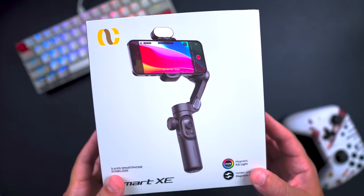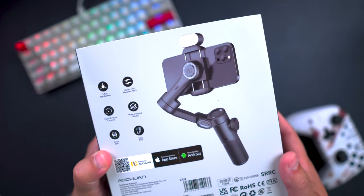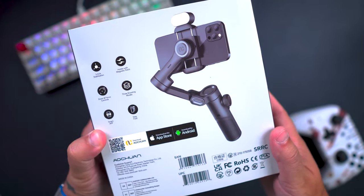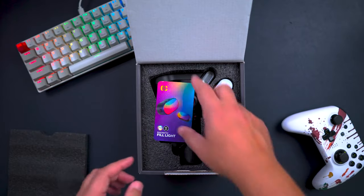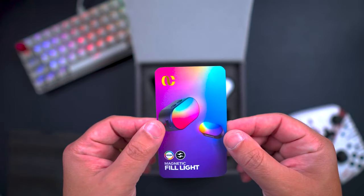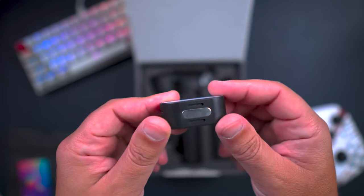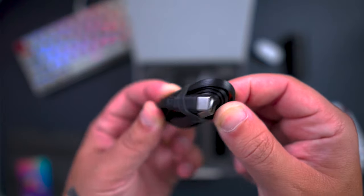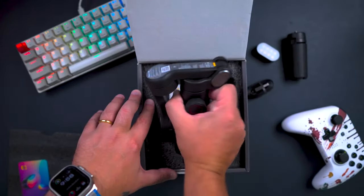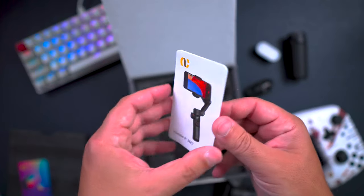Let's have a look at what we have inside the box. The gimbal is really compact and lightweight. The box is simple but informative. Inside you have the small magnetic fill light, a small tripod, a USB-A to USB-C charging cable, the gimbal itself, and a manual with all the information including app details.